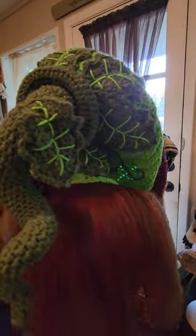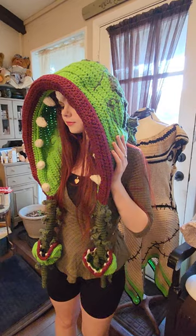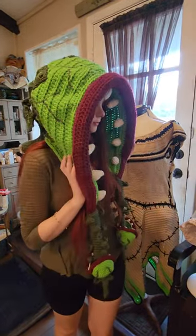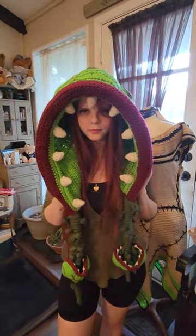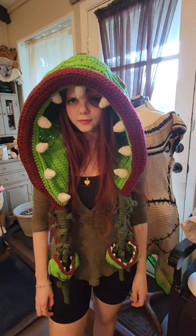The leaves on the actual hood itself are all attached, so those won't move around at all. This hood is a pretty big size — it should fit pretty much any adult head.